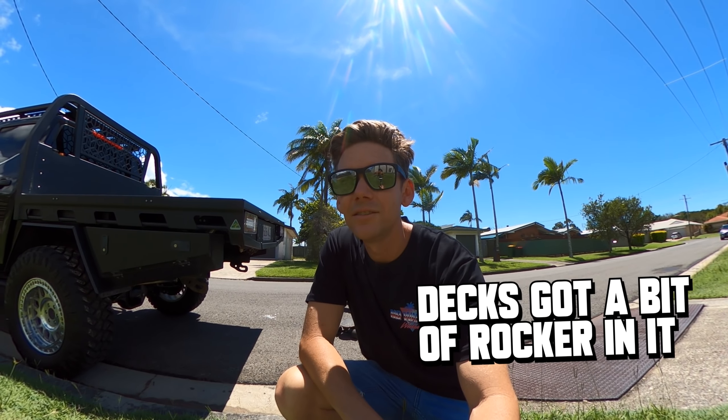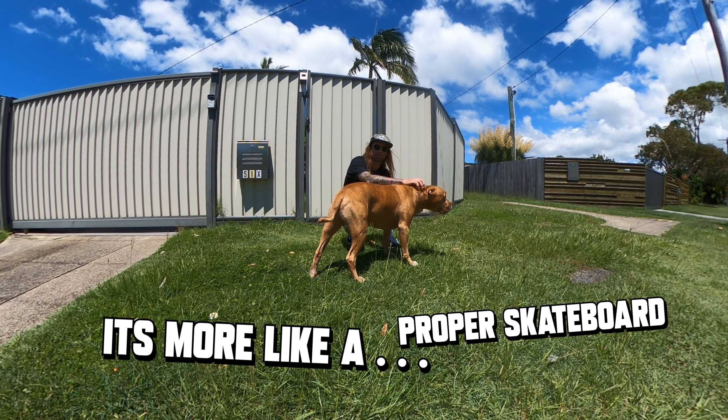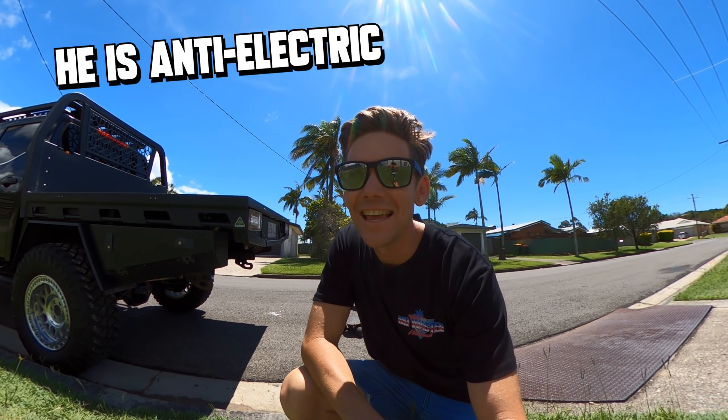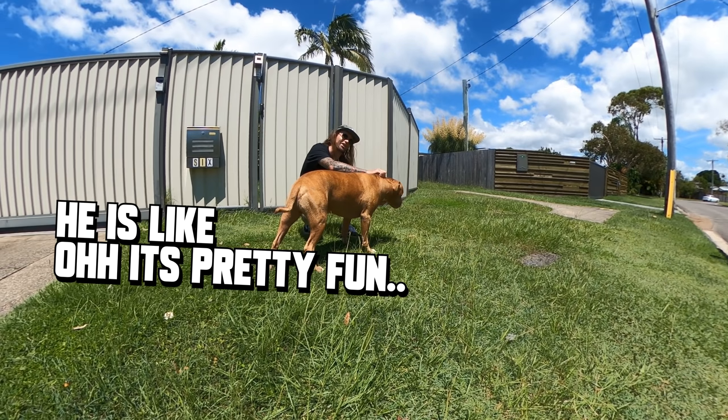It's got a tail and the deck's got a bit of rocker in it — it's more like a proper skateboard. He's anti-electric but every time he gets on one he's like having fun. He says he can't say he doesn't enjoy it.